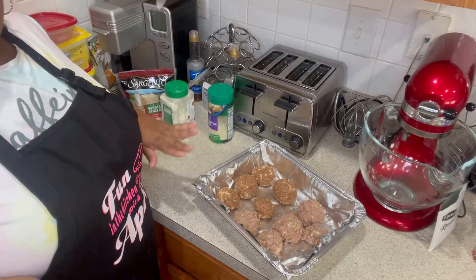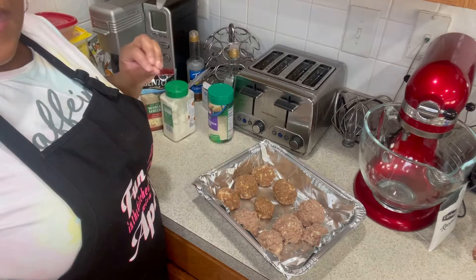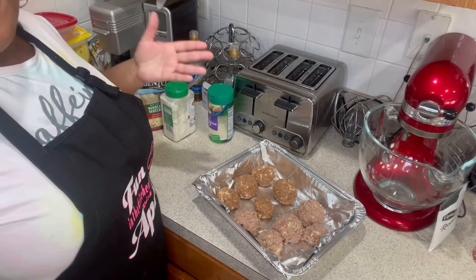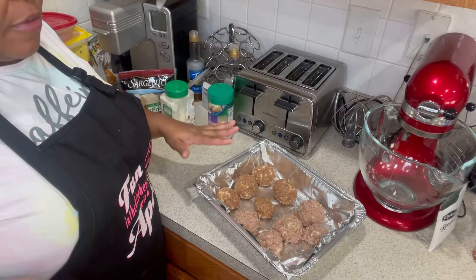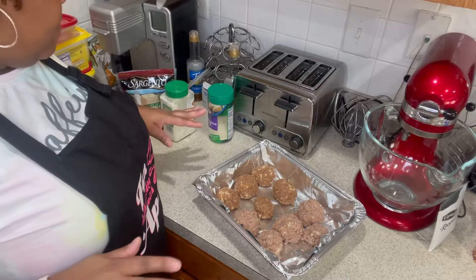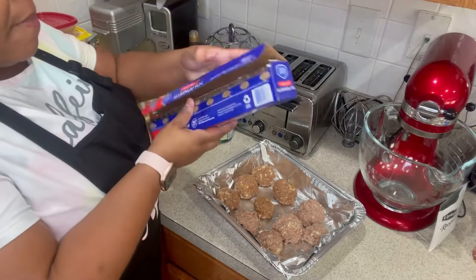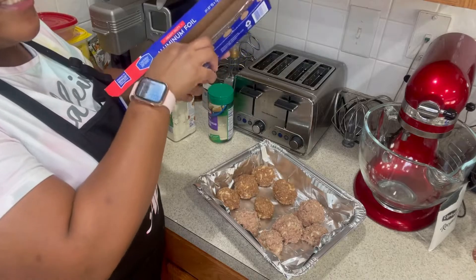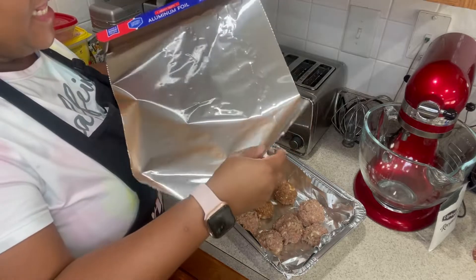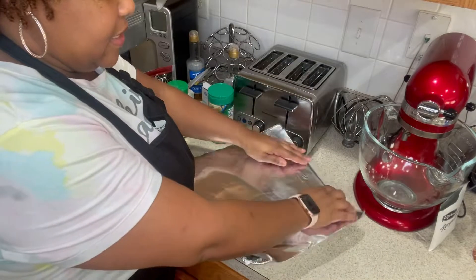Here are all the meatballs. I'm going to cover the pan and cook them in the oven. You could pan fry these if you wanted, but I'd rather use the oven — I don't want to hover over a frying pan with all the popping. I'll see you in about 40 minutes.